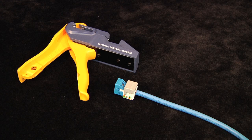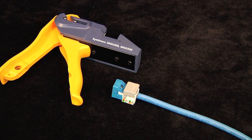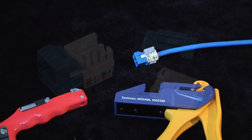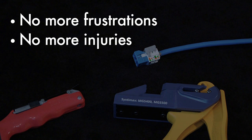With Fluke's JackRapid termination tool, installing Comscope's Systemax Gigaspeed XTIN 91B series cable with the MGS600 information outlet has never been easier. No more frustrations with hard-to-use termination tools, no more injuries while terminating.